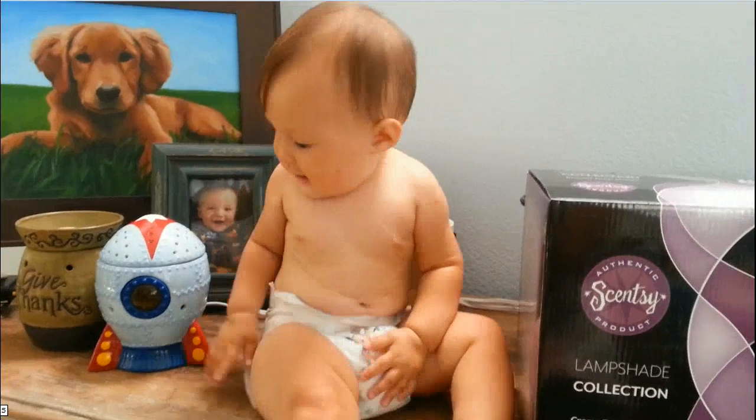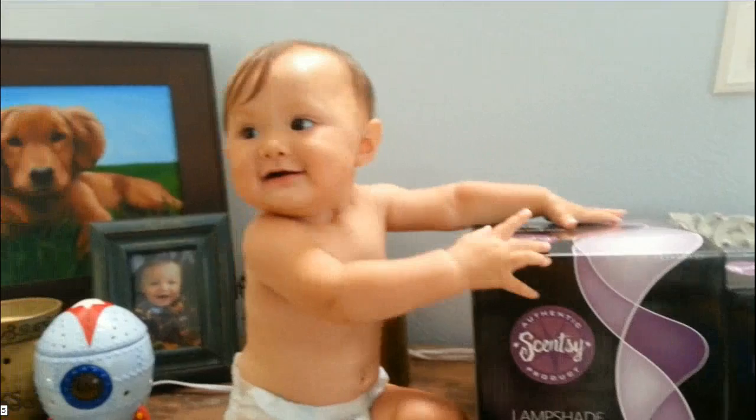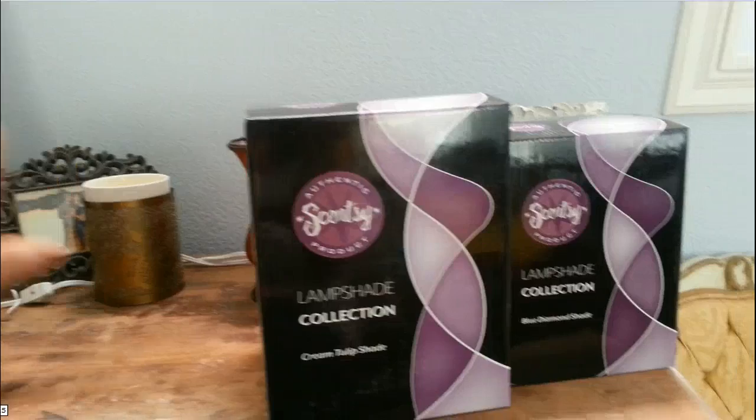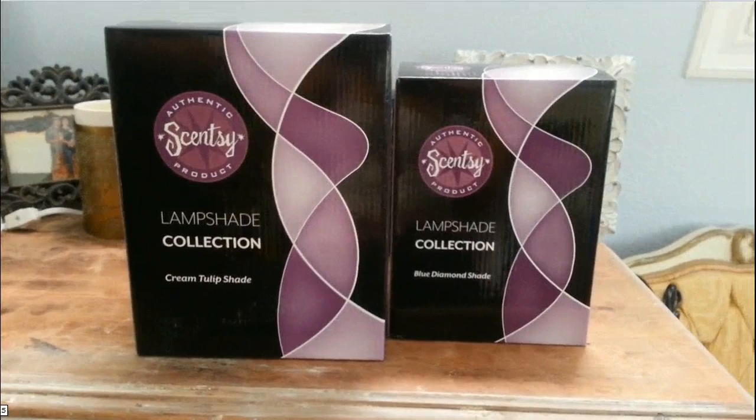Hi everybody! Hi, I'm Naomi, your Independent Scentsy Family Superstar Director, and I wanted to make a quick video about our new lampshade collection — mainly about the sizes, because I've had a lot of questions from my own team and customers about how big they measure, since there are no measurements in the catalog. So I'm going to answer your questions about their sizing.